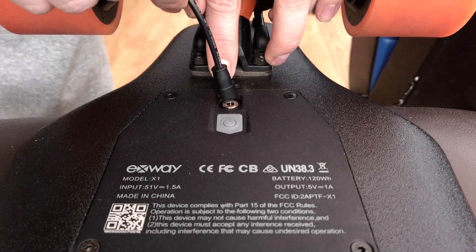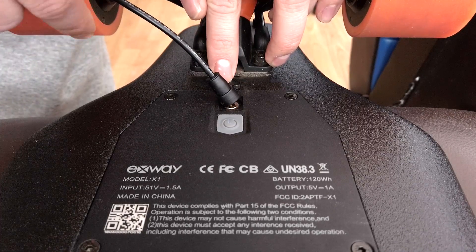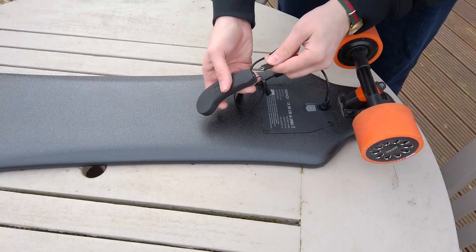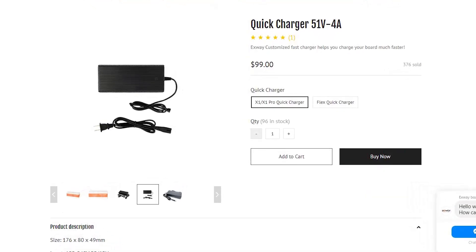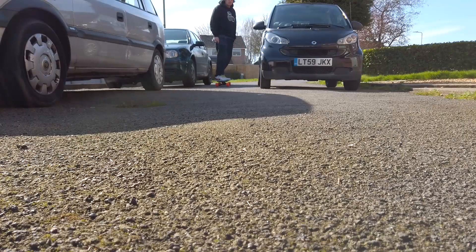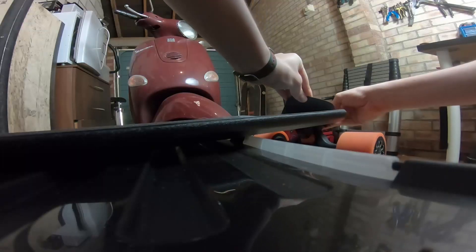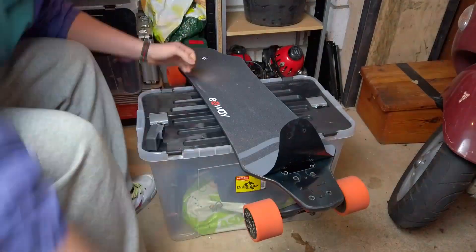Charging time isn't that bad either, taking about 2 hours from 20% battery, which is as low as I've run it. They even include an adapter to charge your phone or the remote from the board's battery if you get really desperate in a pinch. You can also buy a quick charger separately that shortens the charge time to about 35 minutes, which is pretty nifty, but the standard charger serves me just fine. Most of the electrical components are hidden underneath the grip tape, and while the standard grip is pretty tasteful, I wanted to customise mine a bit, so I took the opportunity to do a bit of a teardown.